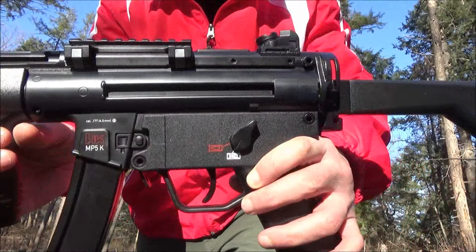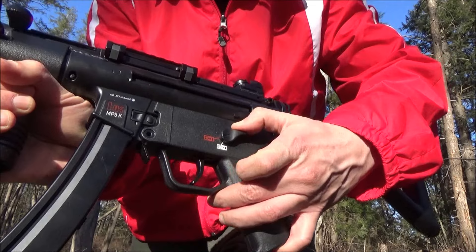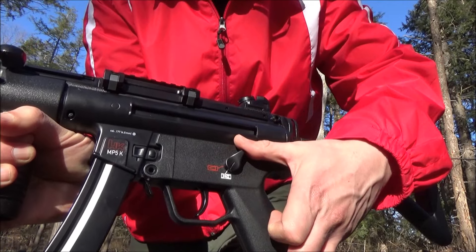Right here is a closer look at it. That is the safety there — safe or ready to fire, your choice.